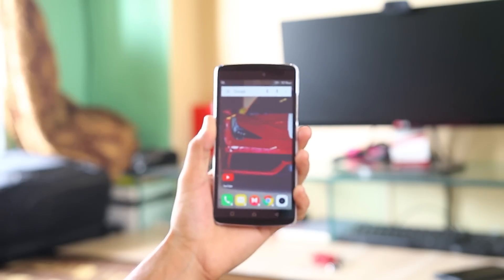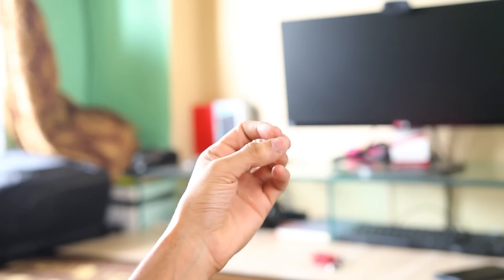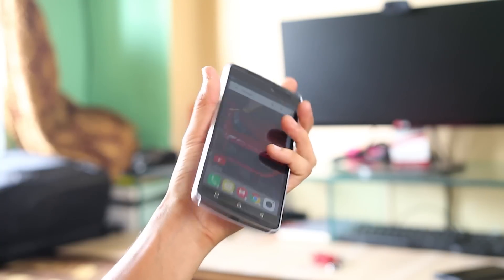Hey, what's up guys, Shazad here and this is my full review of the Lenovo Vibe K4 Note. I have been using it as my daily driver for more than 15 days now and here's what I have to say.